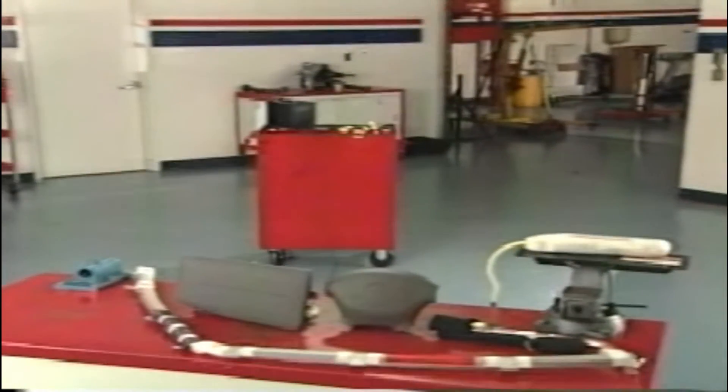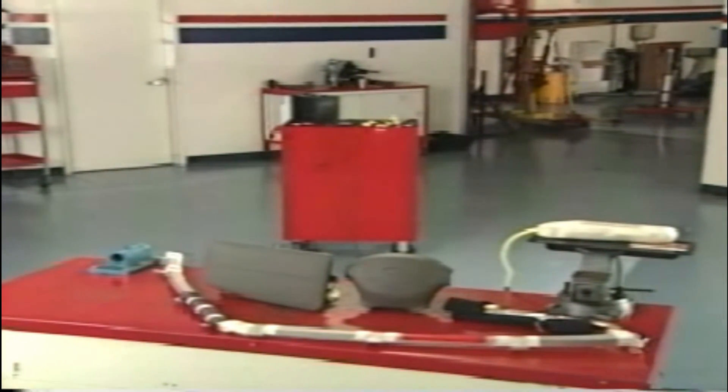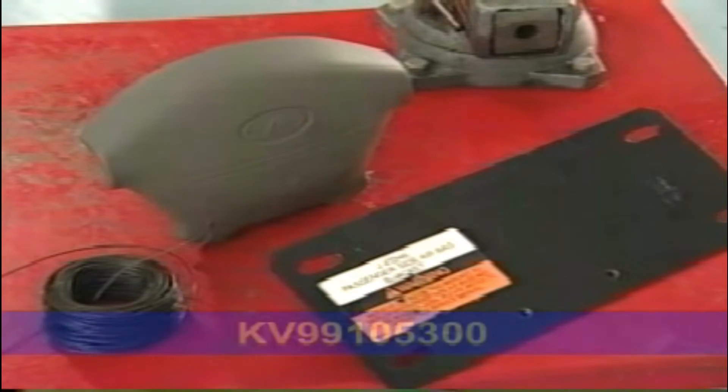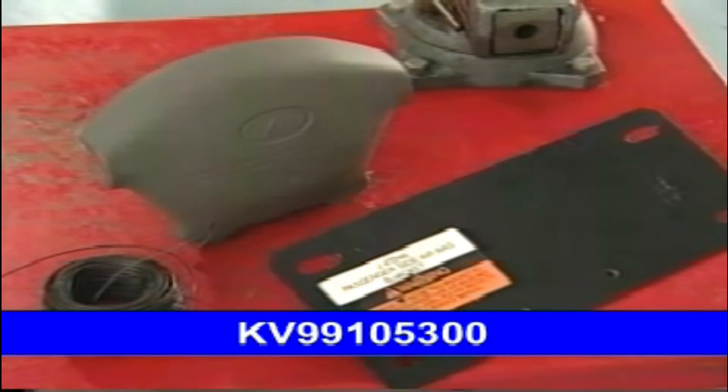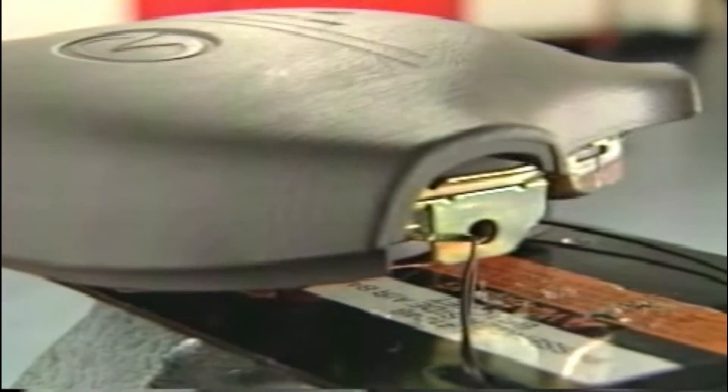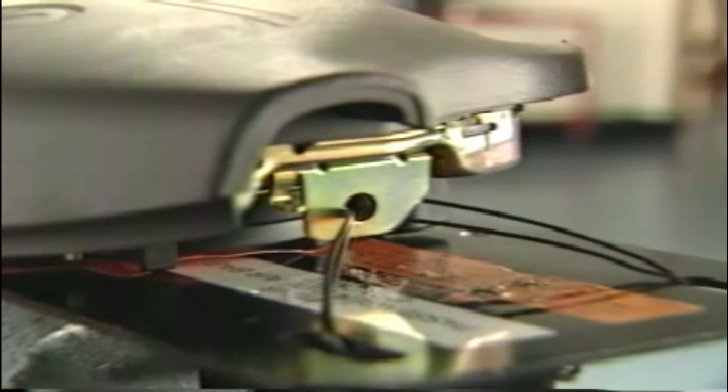When deploying airbag and seat belt pre-tensioners outside of the vehicle, follow the service manual procedure to ensure it is done safely. Using wire of at least one millimeter in diameter, secure the airbag module to the airbag module bracket. Firmly secure the airbag module bracket with the airbag module attached in a vise.